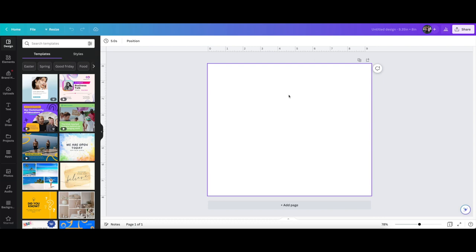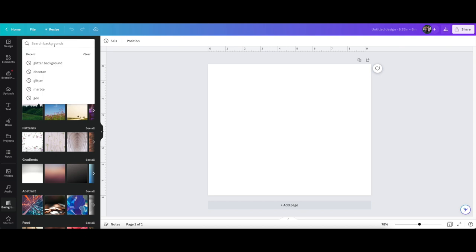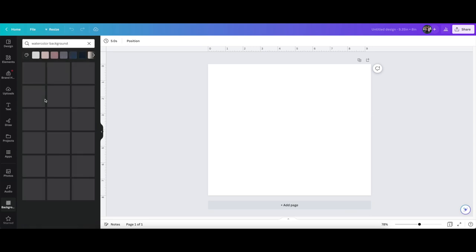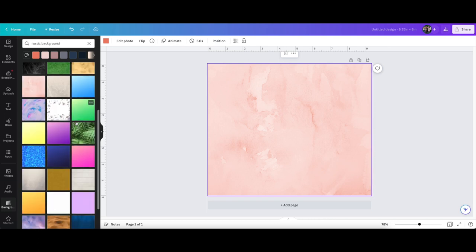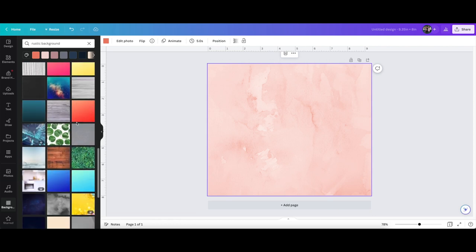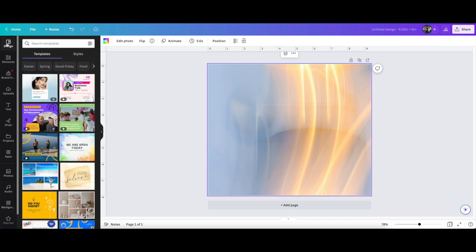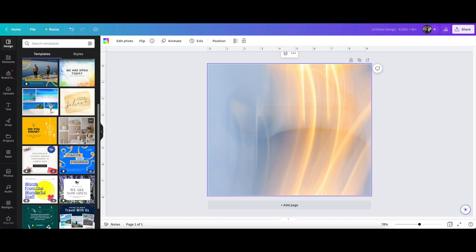When you print it, it will not fill up the whole page — it will only be 9.35 inches by 8 inches. The first thing I want to do is give our canvas a little bit of a background. I'm going to come down here to background and try a watercolor. You just type in what you're looking for: 'watercolor background.' To apply it, you just click on it and it will automatically fill in the entire area. You just play around with it until you find the background that you want.